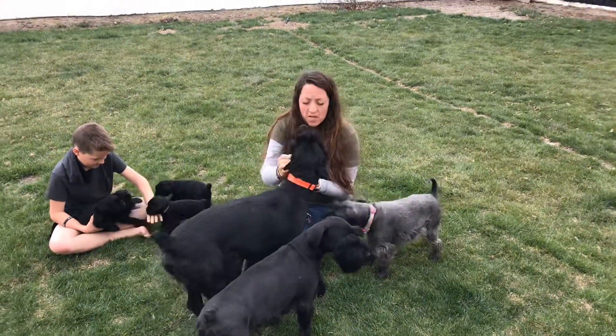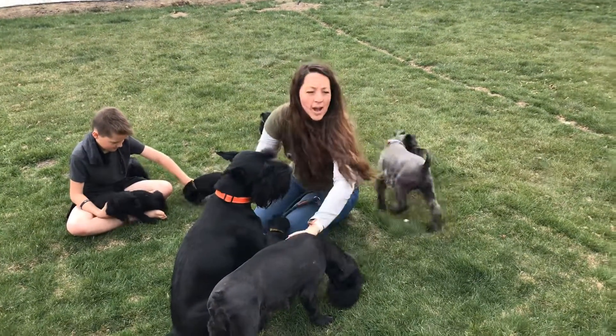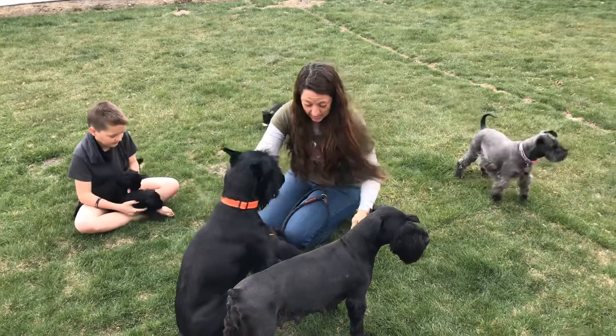Hi, it's April 5th. So this is our fifth week — the puppies are five weeks old now. And I wanted to show you guys something that's been really awesome for us, and that's this slip lead.